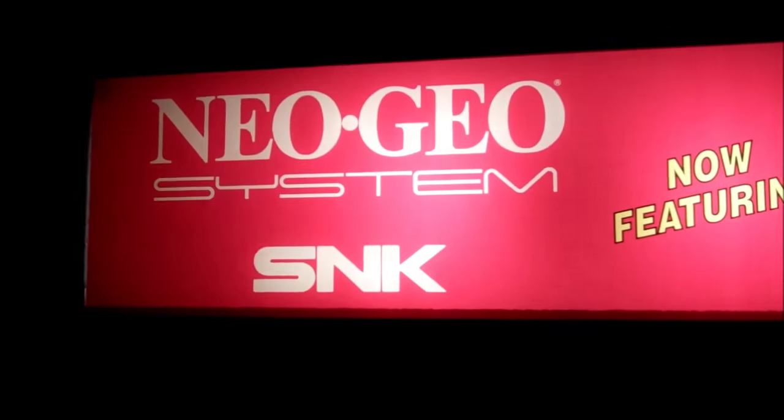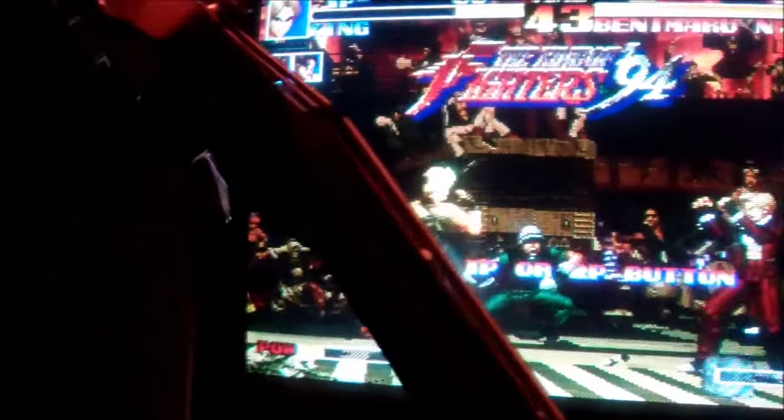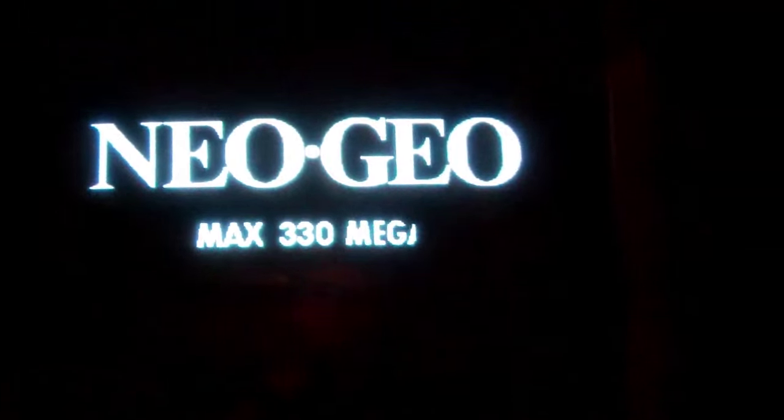Hopefully that helps and gives you some idea of how bright it actually is.